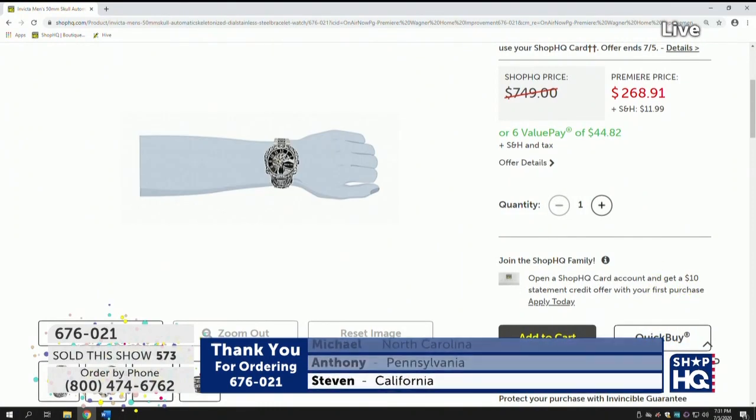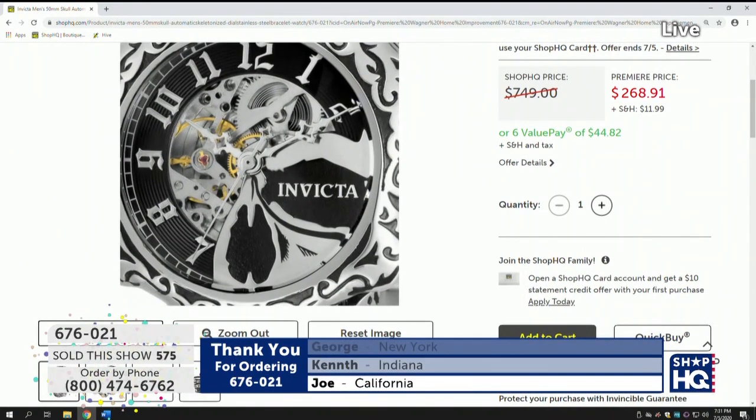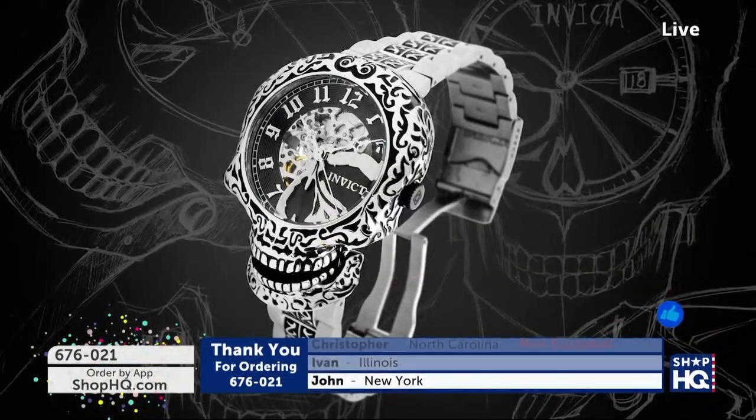Before we get there, though, we have about two and a half hours of shopping with Invicta. But I do not believe we're going to have much more time on this, Ryan. I would be surprised if we see it out of this hour because there are now 160 of these remaining.